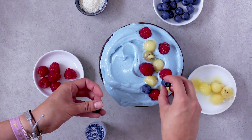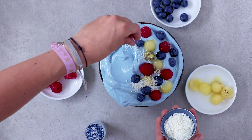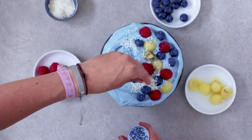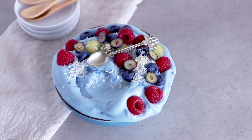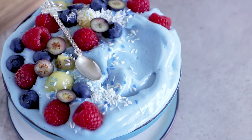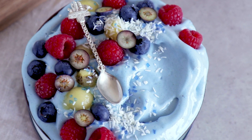Let's do it now. Doesn't this look so good? I know blue food is a bit strange, but it's kind of special as well.